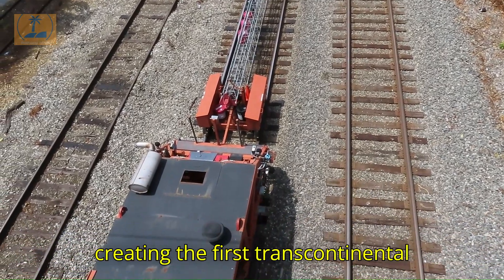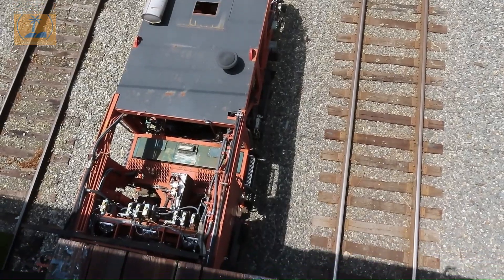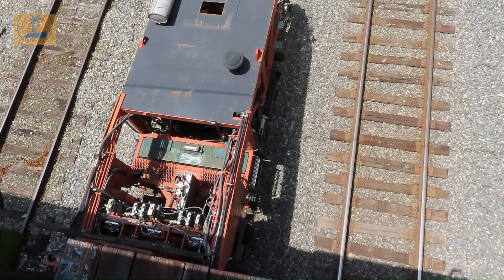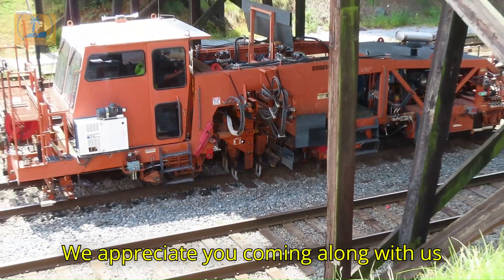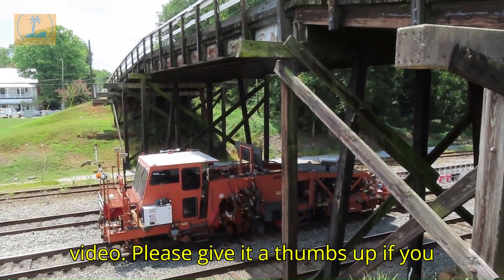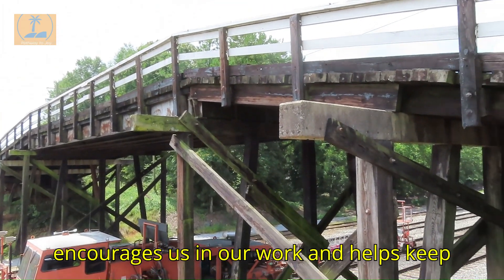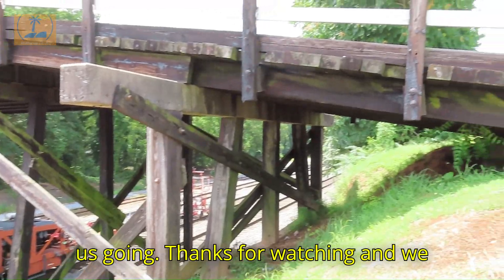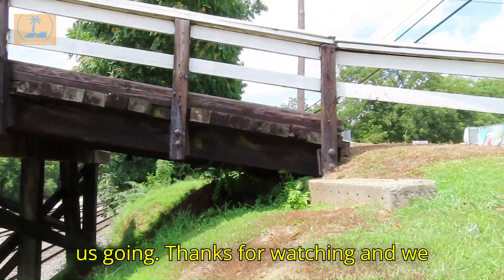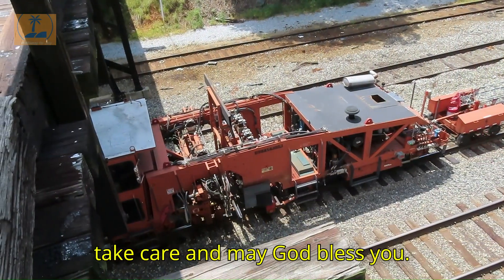We appreciate you coming along with us today and we hope that you enjoyed this video. Please give it a thumbs up if you haven't done so already — it really encourages us in our work and helps keep us going. Thanks for watching and we hope to see you next time. As always, take care and may God bless you.